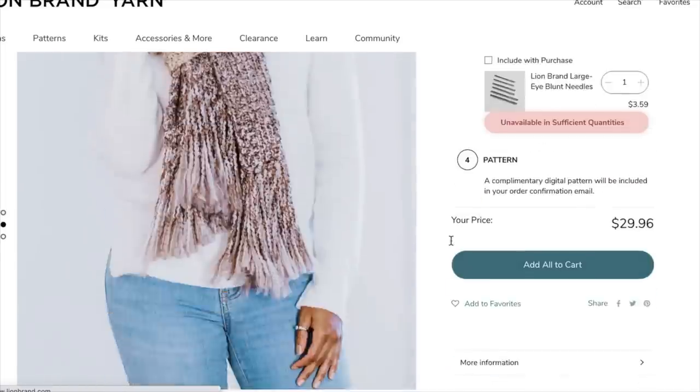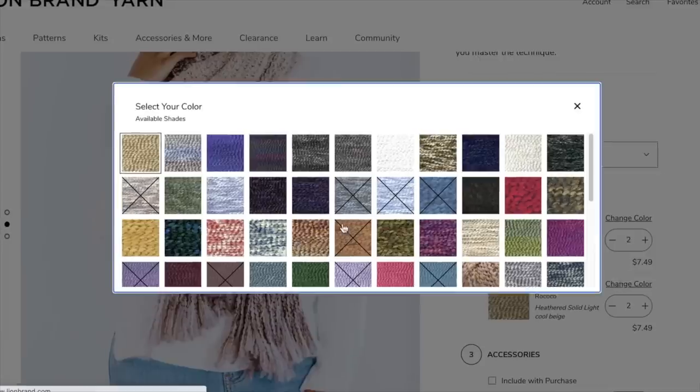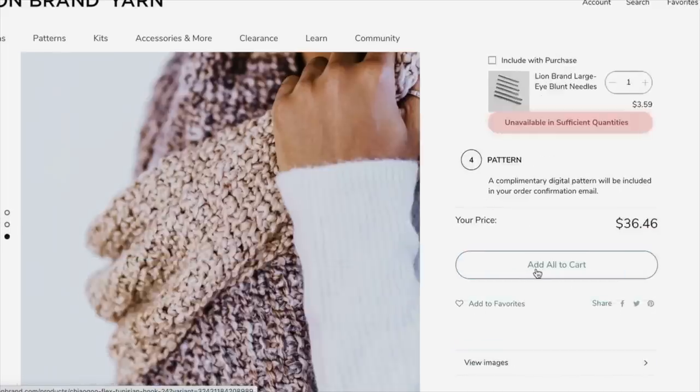The kit includes all of the yarn you need to make your scarf, as well as a PDF copy of the pattern. Choose the color combo that suits you best, and you can even add the necessary Tunisian crochet hook to your kit. Links for all of these resources are in the description.